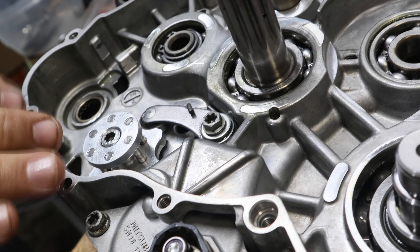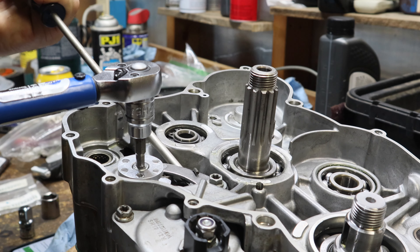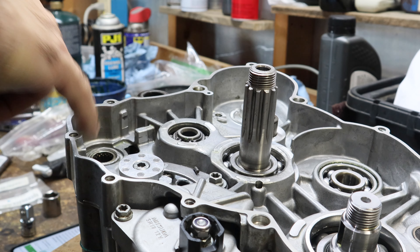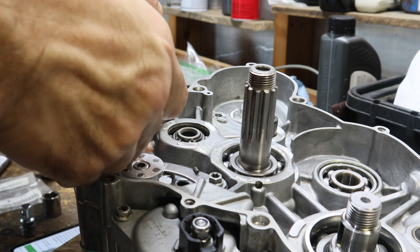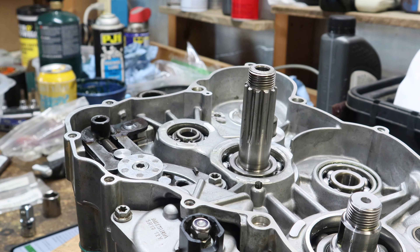There we go. Now that we got it in there, we'll tighten it down to the correct torque, which is 10 Newton meters. Putting the shifting mechanism in. So we got our shift drum tightened down to 10 Newton meters. Don't forget your washer — this goes on first. Make sure all your bearings and everything are clean; they're getting lubricated by the internal engine oil. Just slide this back, make sure you get the bottom shaft lined up with the bottom bearing, push it through the hole. Double check that your transmission actually shifts — which mine does, so you're good.